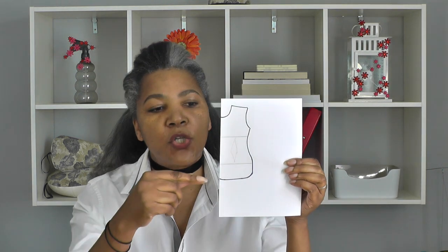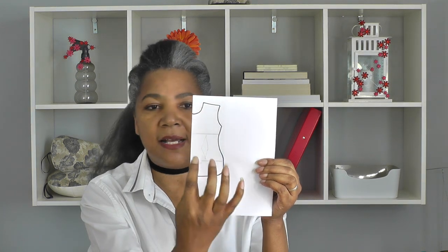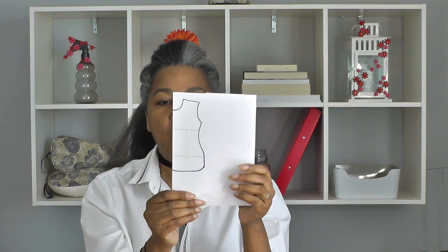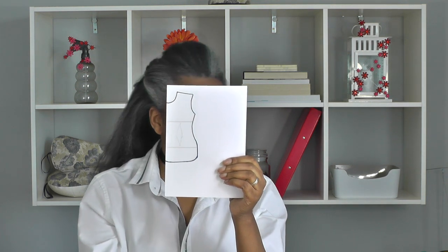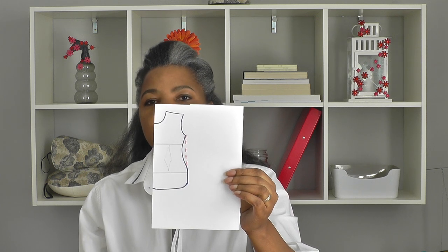Going back to my drawing, you will have two parallel lines here and here. What you need to do is cut along those parallel lines, using them as a guide, including the one in the bust area — so you will end up with three separate sections. Once you've cut those out, the next thing to do is to straighten the side seam of the shirt. The best way to do that is just to use your straight ruler and come straight down.